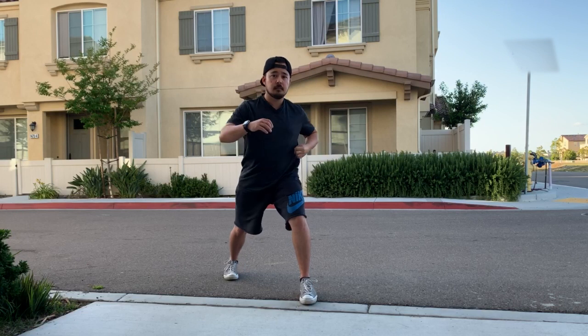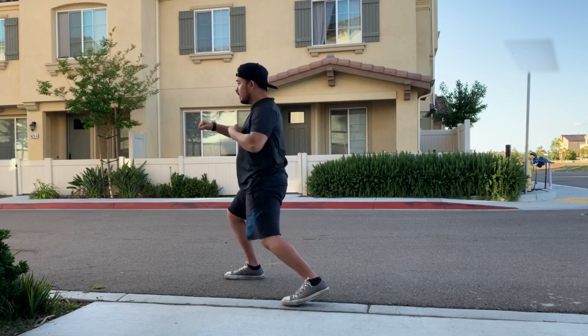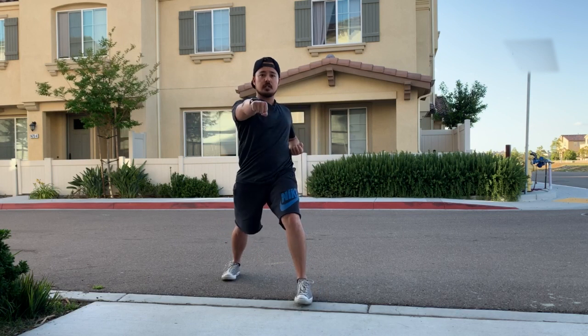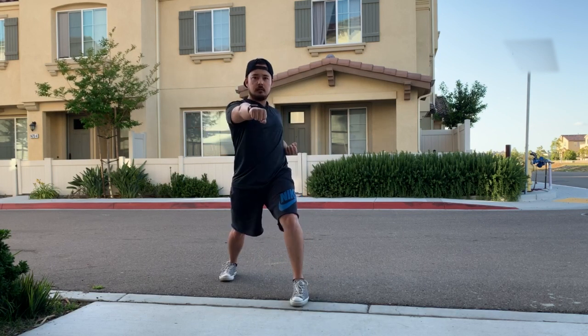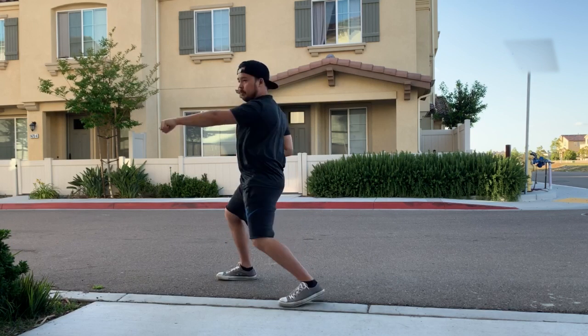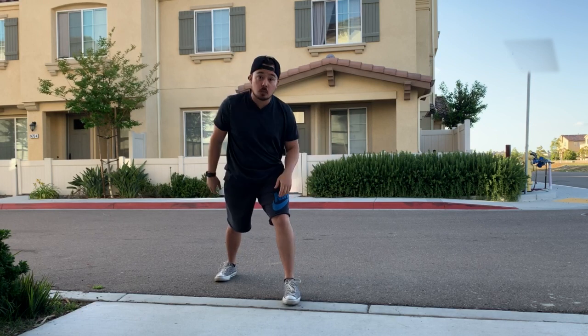The first basic we're gonna do is called yonhonsuki. You're gonna go face punch, stomach punch, pivot, reverse punch, pivot, stomach reverse punch. 1, 2, 3, 4. Full speed. And make sure you do the other side as well.